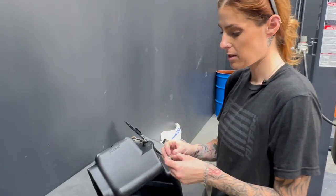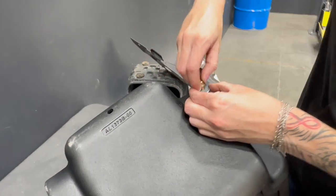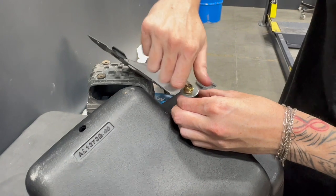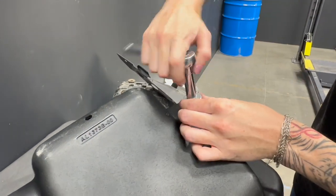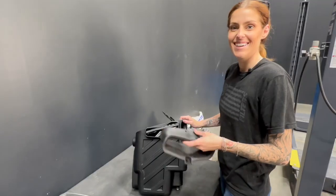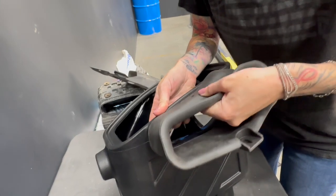Now we're going to assemble the S&B air box, and you're going to start by installing this washer and screw onto the bottom. Next, you're going to install this front inlet, and then you're going to secure it down using the provided rivets.